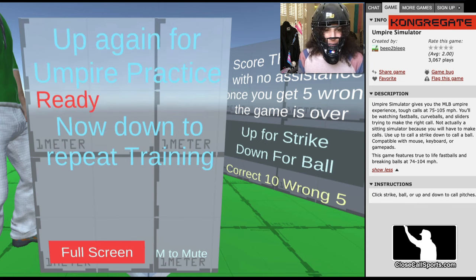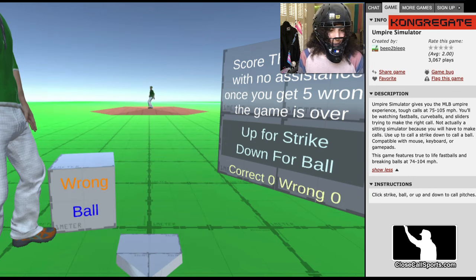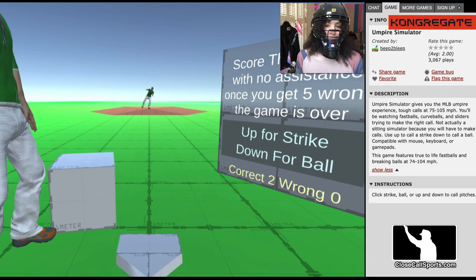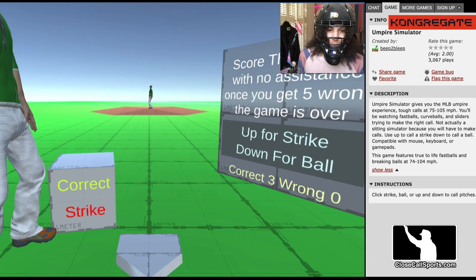Press up for strike, down for ball when you see the pitch. And here we go. As you can see, there's no strike zone and you just do your best. I'm saying strike on that one. You get five chances — five incorrect calls will end your game. And you just keep going until you get five wrong. And that's how that works.